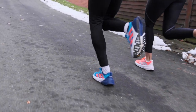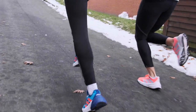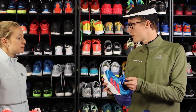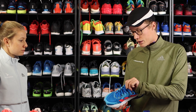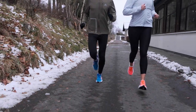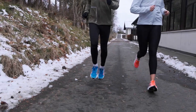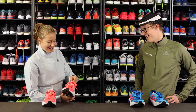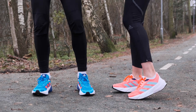It does not have a gusseted tongue as many shoe companies tend to use - it's just soft and sits nice because of the cage fit. There's no need for a gusseted tongue because the tongue stays in place. And the look of it - I think it looks really nice and cool, it's definitely something you notice, depending on whether you want that or not.